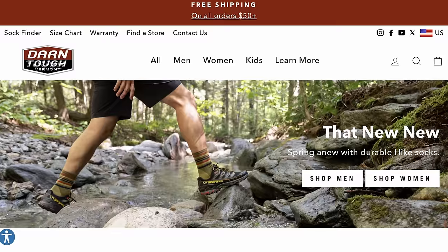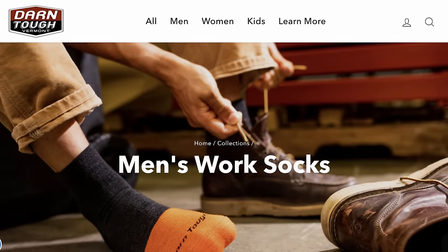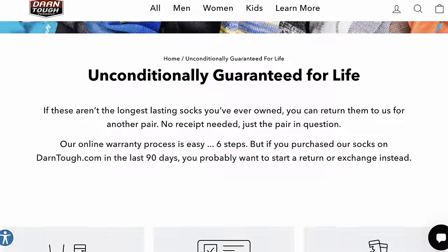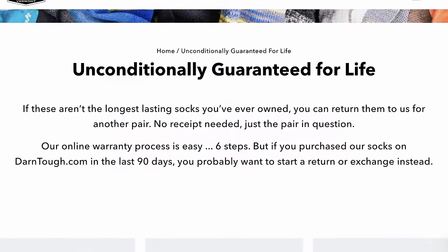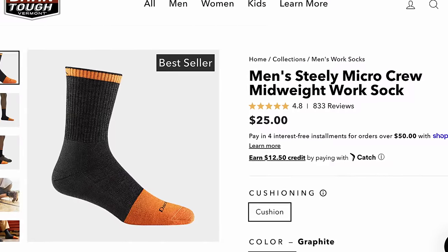Number three: Darn Tough Vermont socks. I still have the first pair I ever bought. I have worn through a pair, but the great thing is you can send them back — even 15 years later — and they'll send you a brand new pair. That alone is worth the brand loyalty. I've tried Smartwool, Fox River, Kirkland, and others, but I keep going back to Darn Tough. A 100% wool sock can bag out and lose elasticity; Darn Tough is all I wear now.